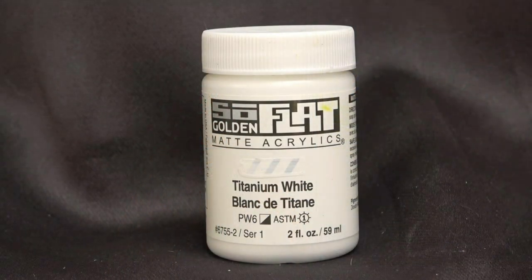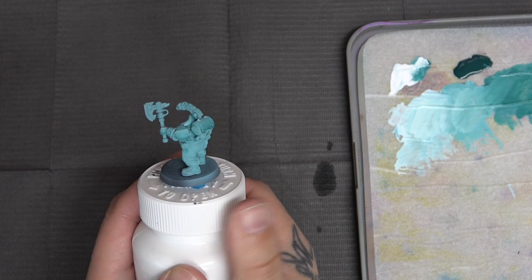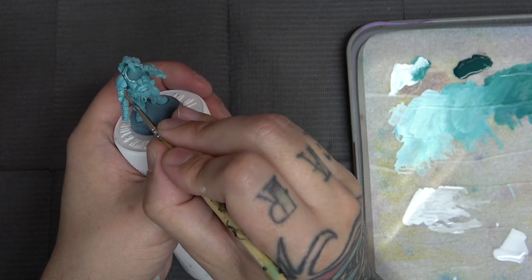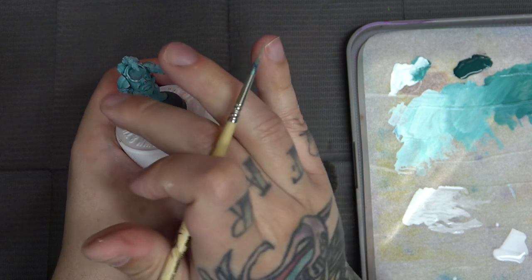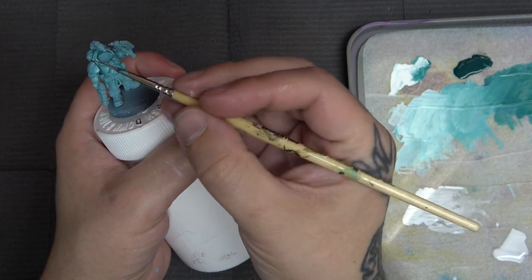To really push the highlights up, we're going to use Titanium White from Golden Acrylic. This paint is packed with tons of pigment, so we won't get that tinting effect we've been getting with our other white. The earlier white's tinting quality was nice for smooth transitions, but now we really want to punch that white highlight — and this is the paint we need. Here's the mini at that point with all panels highlighted with the teal-white mixture. Now it's time to start pulling out that So Flat color and punching up the highlights.